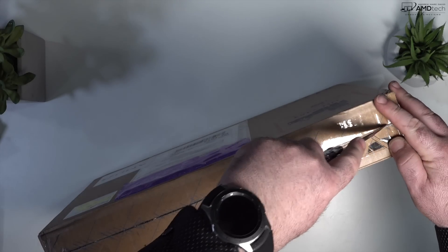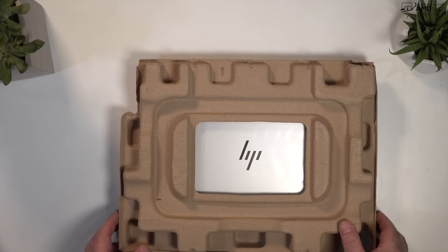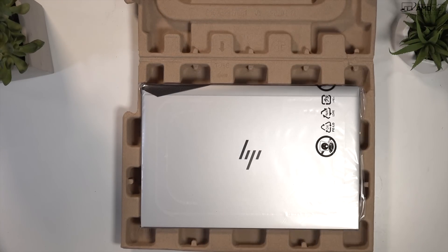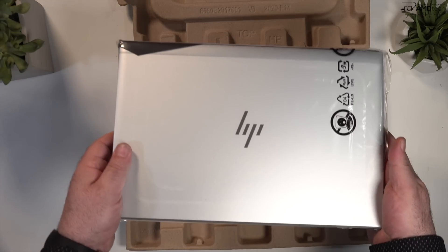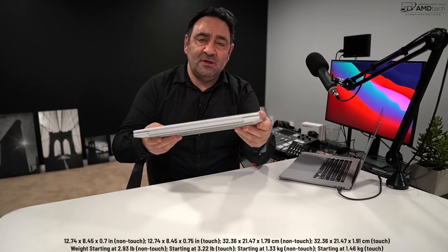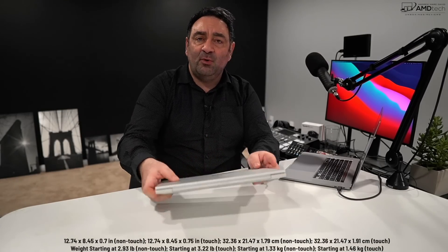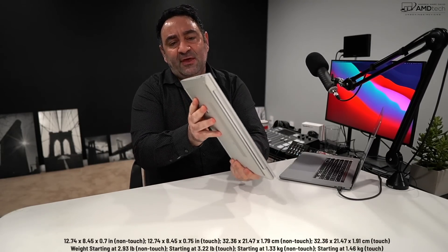Kudos to HP for the packaging — they're moving to more eco-friendly packaging with less plastics and more biodegradable materials. This weighs 2.93 pounds, which is pretty good for portability. If you're a business user who does some traveling, once the pandemic is over, you'll be able to take this on the go very easily.